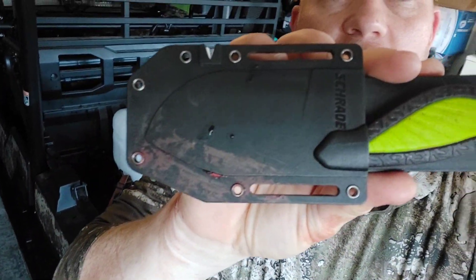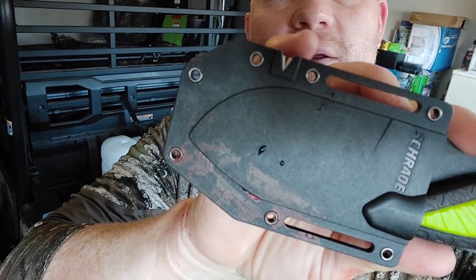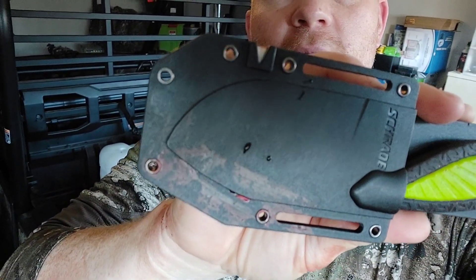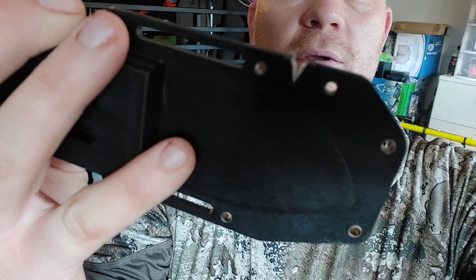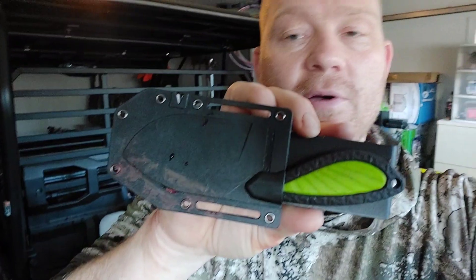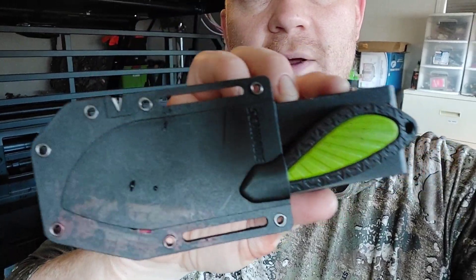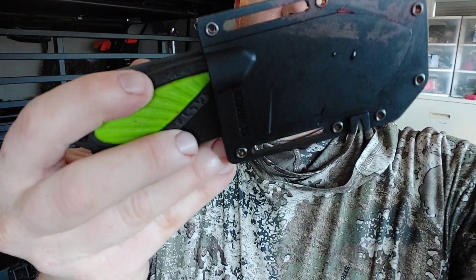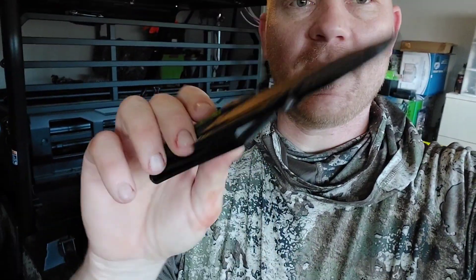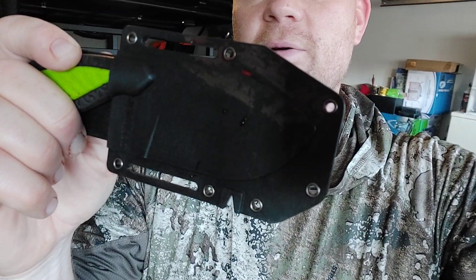That's the Schrade Isolate Ultimate Fixed Blade. Came with a sheath, and like I said, a pretty cool little sharpener. So when it gets dull, you don't have to be digging for another tool — it's right there on your sheath on your belt. It's got that curved gut hook on there. Opens up that deer like a zipper. It has officially earned a spot on my belt clip for every deer trip from now on out. Appreciate y'all watching — make sure you're subscribed. We'll see you on the next one.